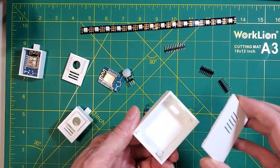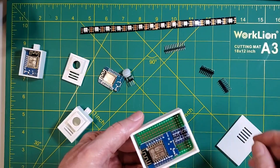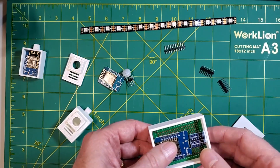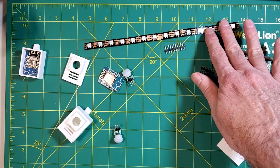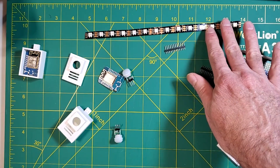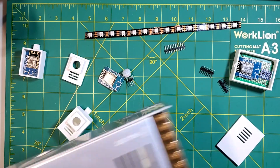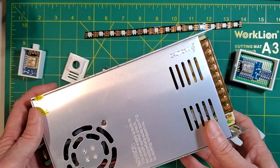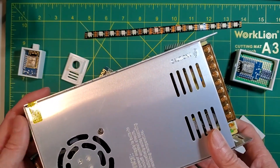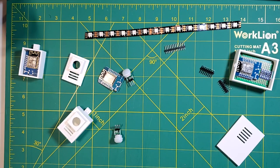We will be putting that in a small enclosure that we can mount either at the top or the bottom of the stairs depending on where our power supply is. And of course we'll need WS2812B LED strips. Speaking of the power supply, you'll also need a 5-volt supply — in my case I'm using a 40-amp power supply. The size you need will be somewhat dependent on the number of lights, but I like to have a little additional power.